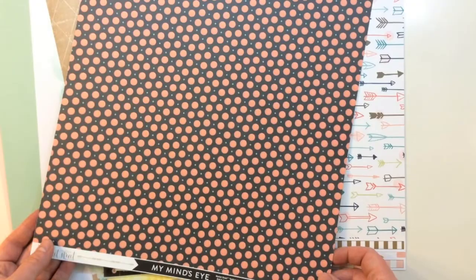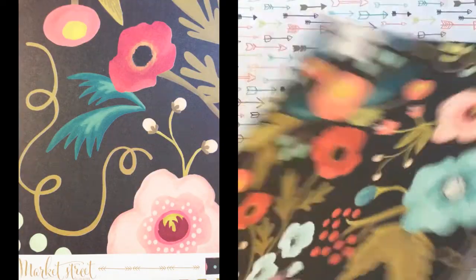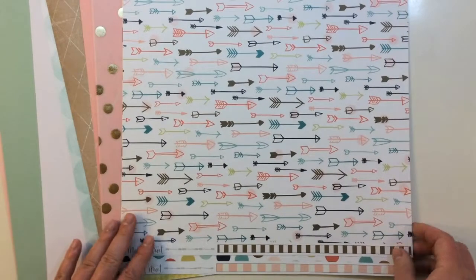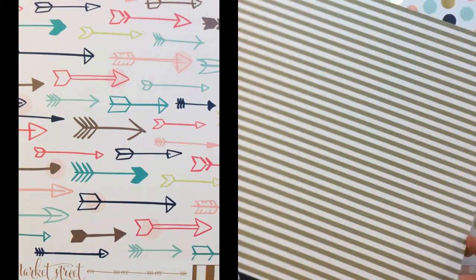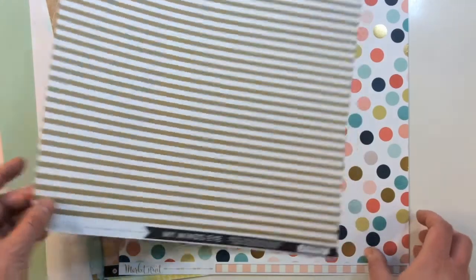From Market Street again, this one is called Ashbury Heights Garden Paper. It's a really pretty watercolor floral, and the back side is a polka dot. From Market Street again by My Mind's Eye, there is an arrow pattern with polka dots on the front and a stripe on the back, and this one is called Ashbury Heights Aim Paper.